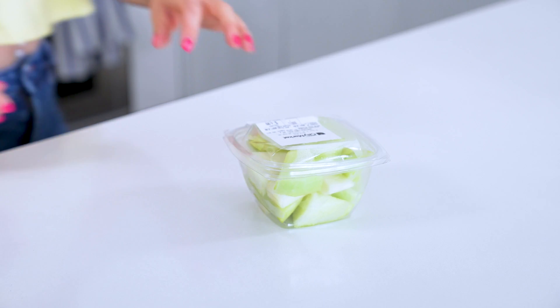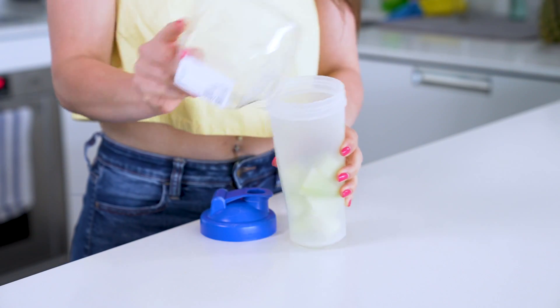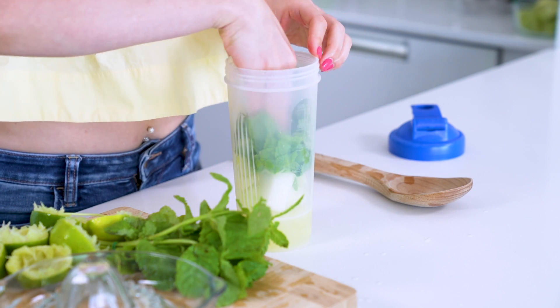I usually buy the pre-cut cubes to save time, but you can always buy a whole melon and cut into cubes yourself. Add about half a cup of your honeydew melon cubes to a shaker bottle, then juice three limes and add that to the shaker. Now add half of a bunch of mint leaves, which ends up being about half a cup.